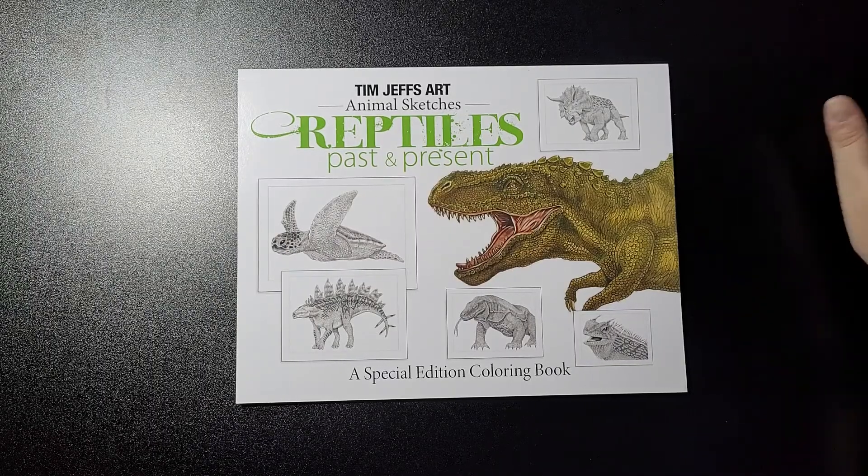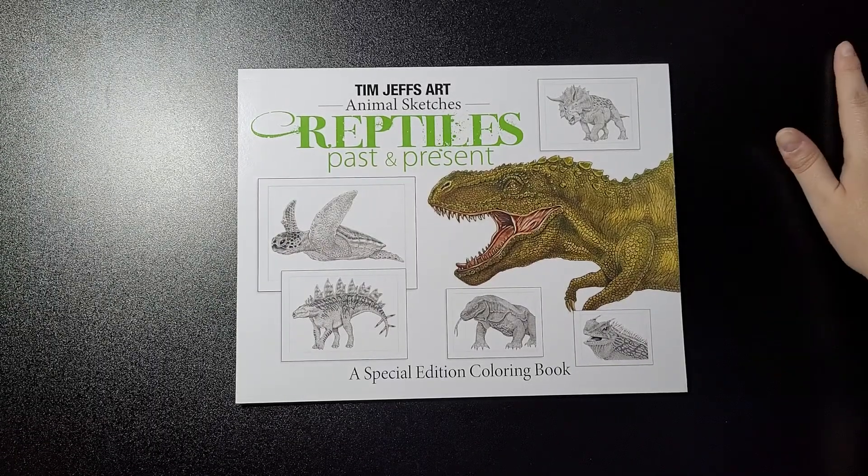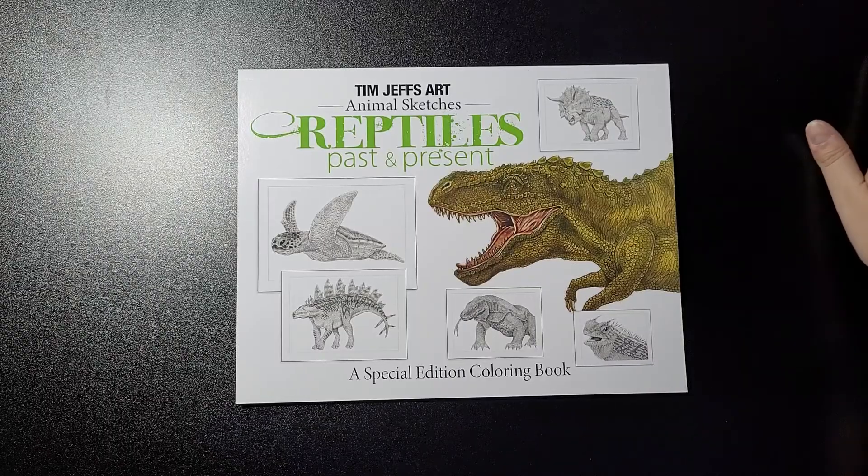Hey guys, welcome back to my channel. This is Tim Jeff's Animal Sketches Reptiles Past and Present, a special edition colouring book.